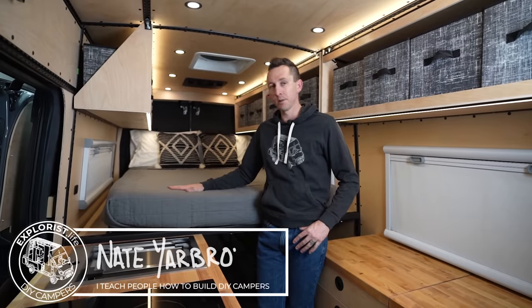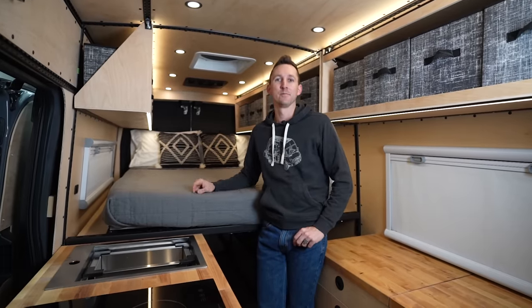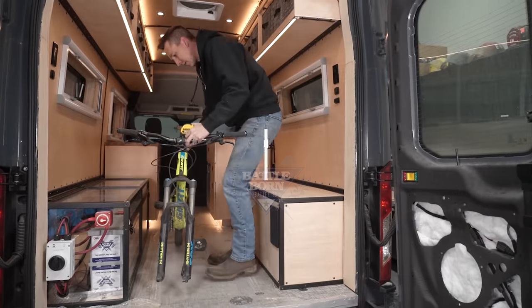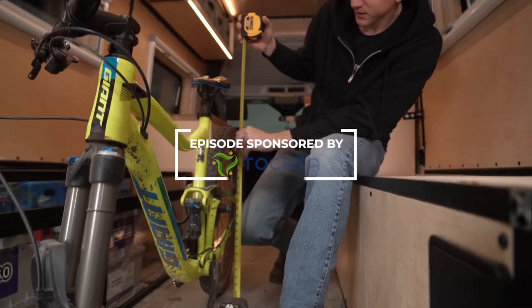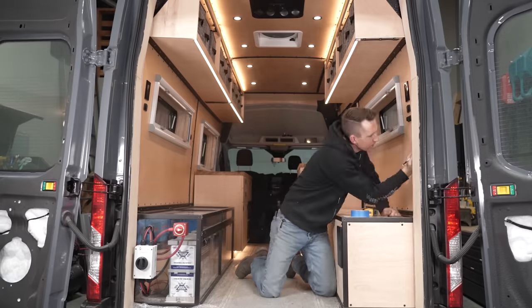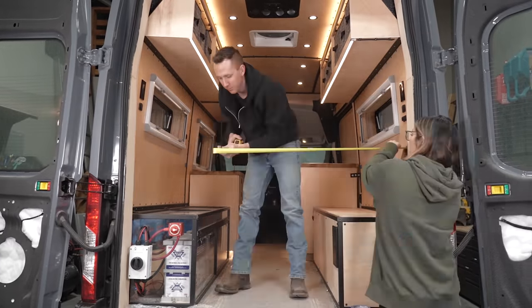In this video, we're going to be making a platform bed for our transit campervan conversion. We wanted to be sure that our bikes would fit in the space below the bed when it's installed, so we measured the top of the seat on the bike to see how much space our bikes needed. With that measurement, we measured and marked where all of our brackets needed to go.